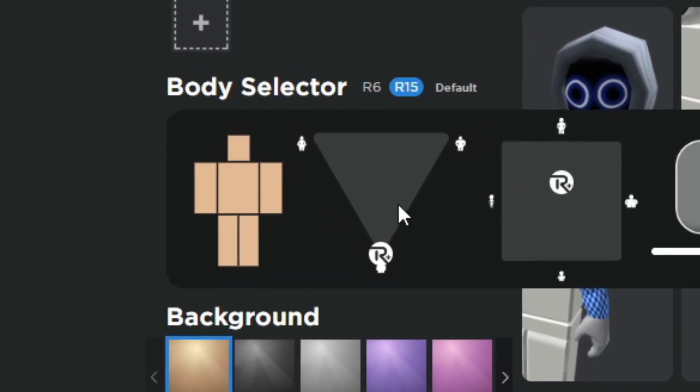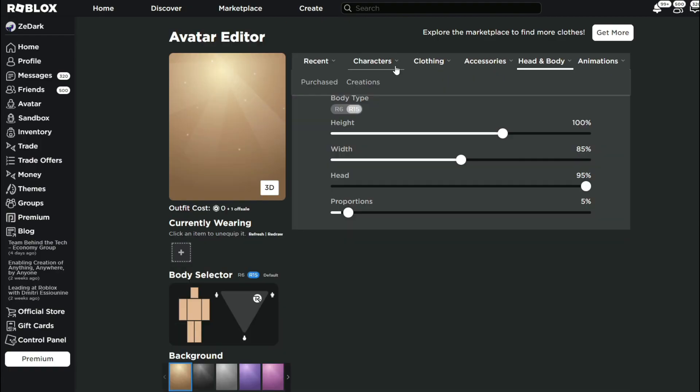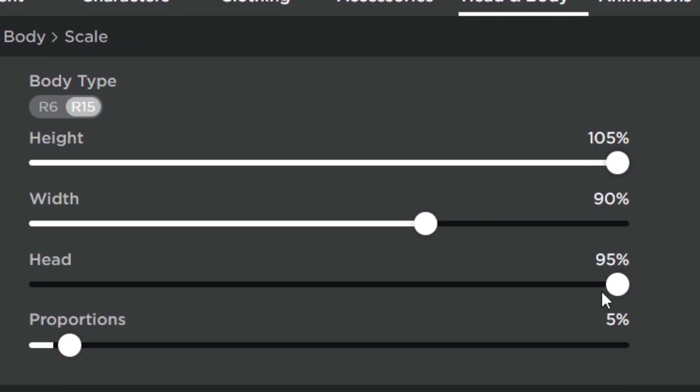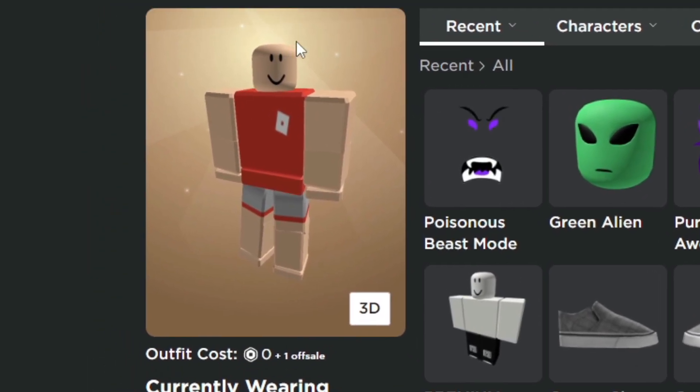If you have RoPro, go to the body selector. You want to put it over here in the scale — change the width to 90, the height to 205, and the head all the way to 95. It should look something like that.